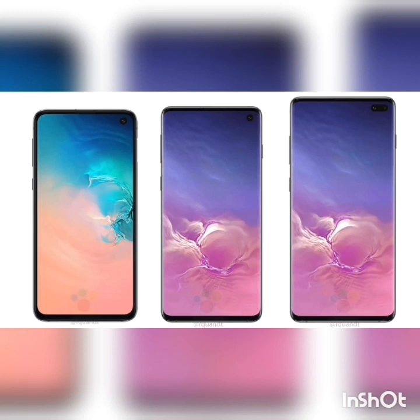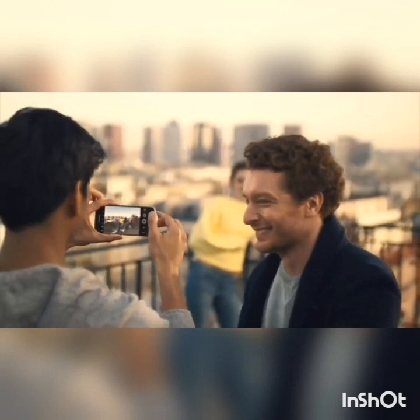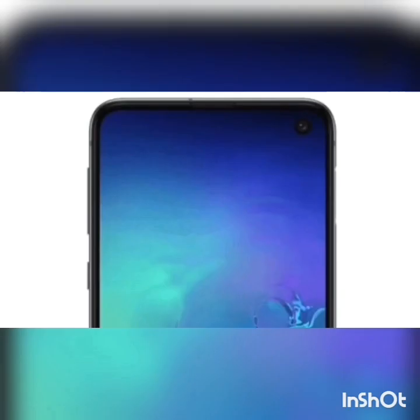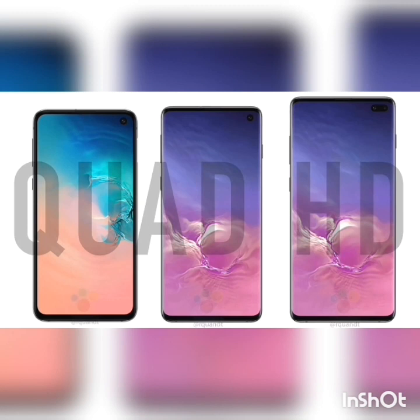If we take a look at the front of the display, we have an Infinity-O at the top corner, similar to the Galaxy S10 and S10 Plus, but the difference is that it's not a curved edge display — it is a flat Infinity display. It has been a while since Samsung launched at flagship level a flat Infinity display; the last flagship phone with a flat display was the Samsung Galaxy S7.